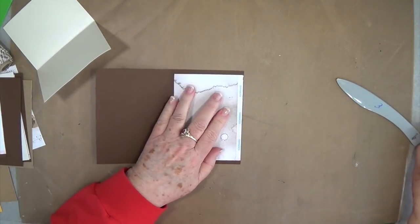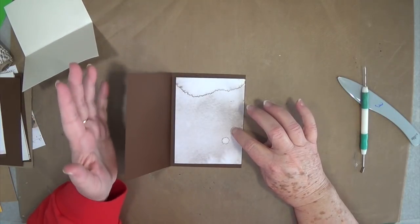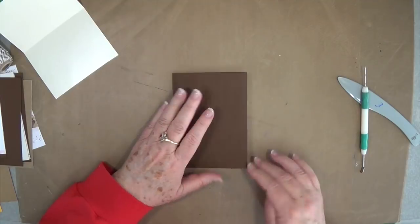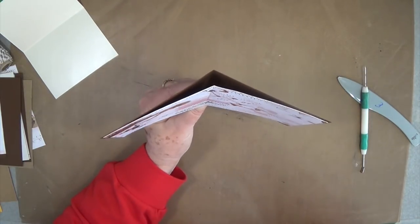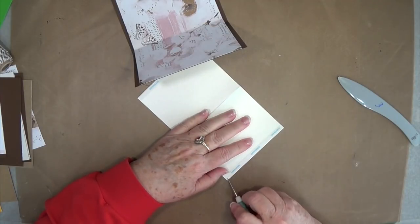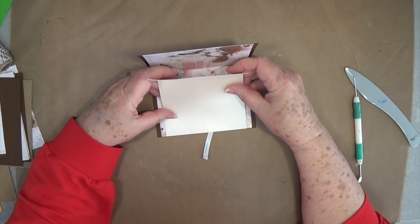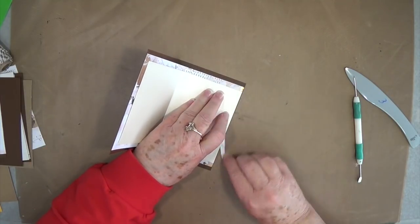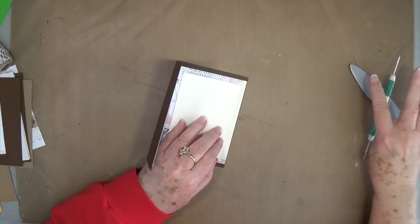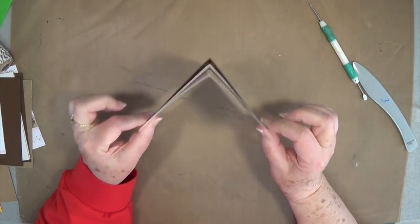Fold this over, take the backing off the score tape, and press that down. You can use wet glue if you want — I like score tape because it sticks really quickly and I don't have to hold it. You want that gap left in there, so both ends come all the way out to the edge. Do this one the same way: center it up so you have about a quarter inch on both sides, take the backing off the score tape, fold it over, and press it down. There is your part of your star book.